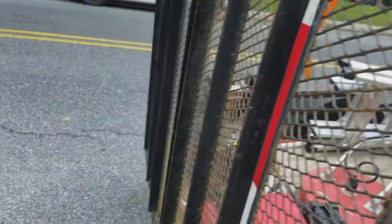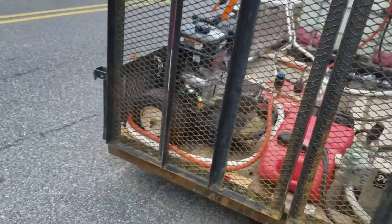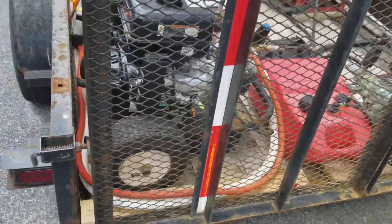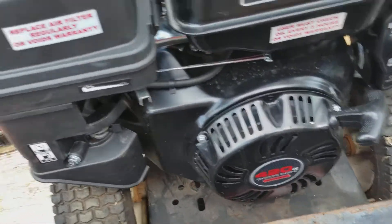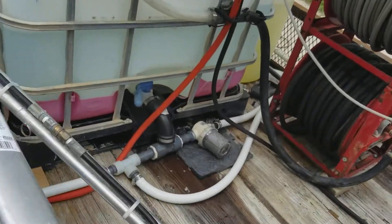We've got the starter battery setup for both machines. The Honda does charge it, but the Predator — this five and a half gallon a minute Predator — does not do a good job charging. I don't know if it's not capable of it or not, but we can fire all these up.